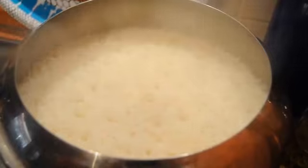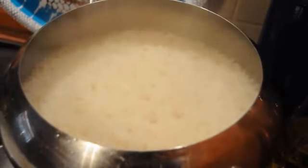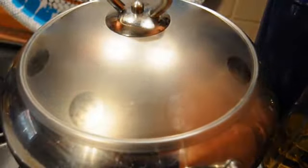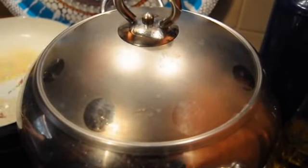The rice needs to cook for about 20 minutes to get to this stage, and then I'm going to switch it off. Then you just put a lid on it for another 15 to 20 minutes to sit and steam — and that's all there is to it. Our schnitzels are done and our rice is done.